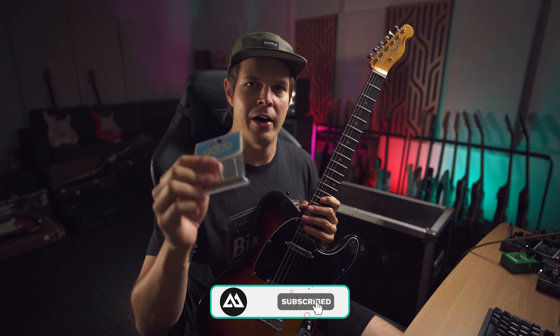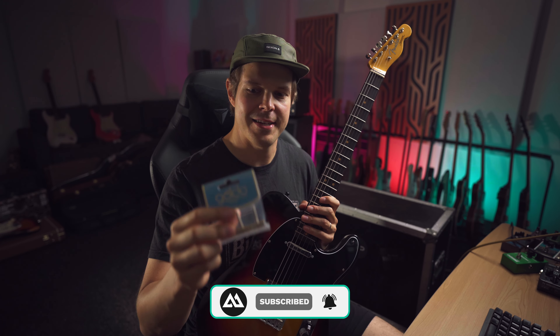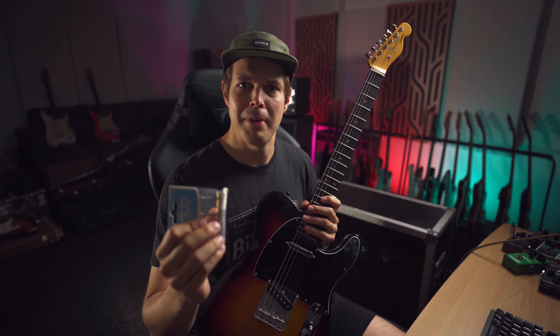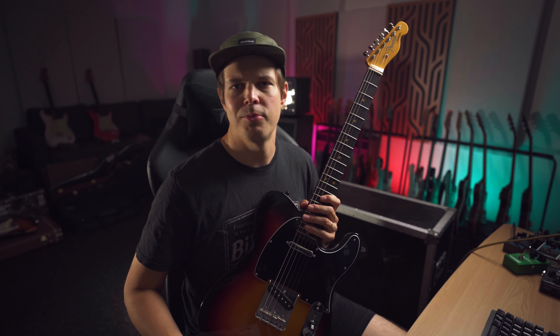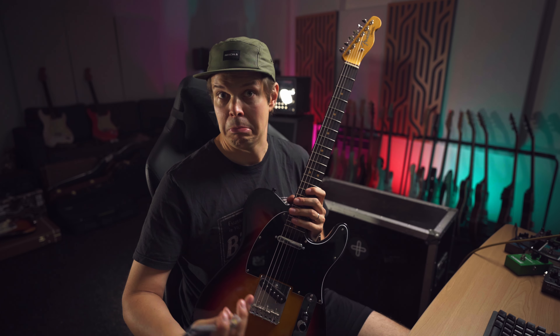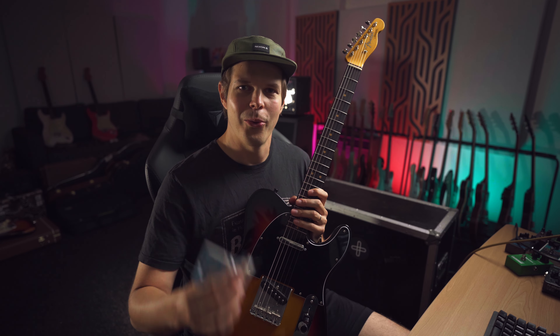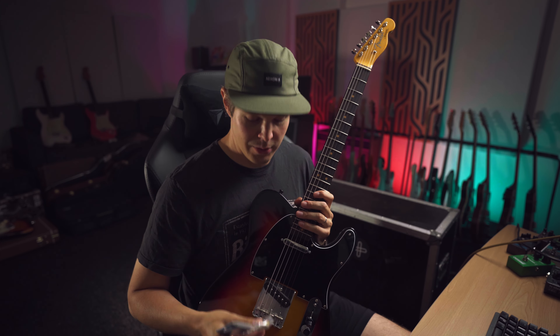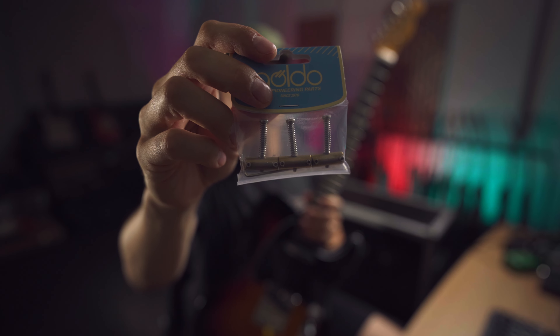These ones I'm talking about are actually compensated brass saddles, so these have two different functions. Basically, people do modifications to change the material from steel or whatever this is with brass because it changes the tone, so they say. So today I'm installing these — they are Gull-dose or whatever they are called — brass saddles that are compensated.